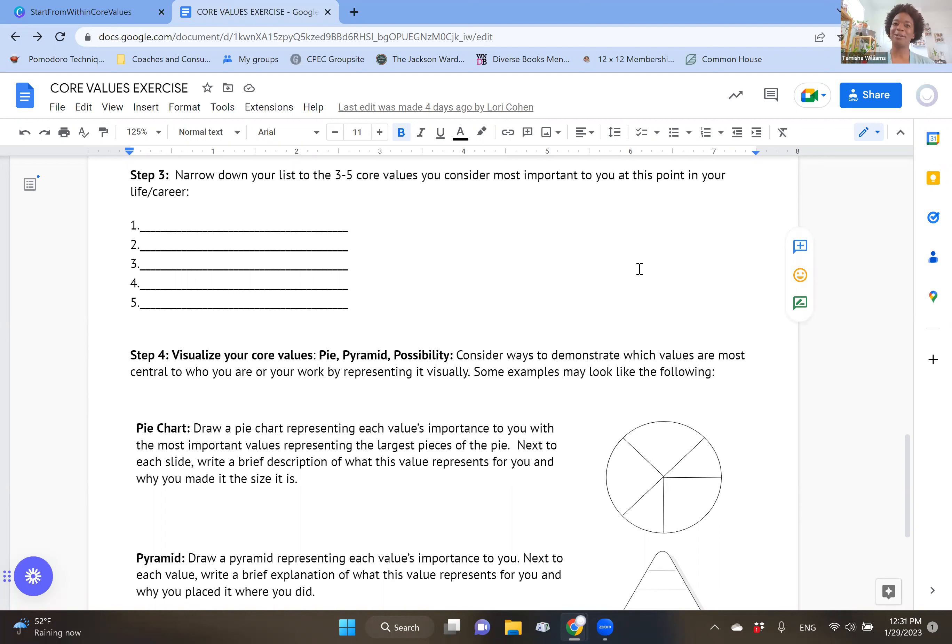Welcome back. If you paused the video, you did it — you have your core values. What did you end up with? What are those core values that are really standing out to you in your life and career right now? How does it feel to read your core values? Let's head back to the presentation because I'd like to share some of my own core values with you.